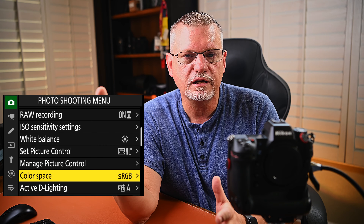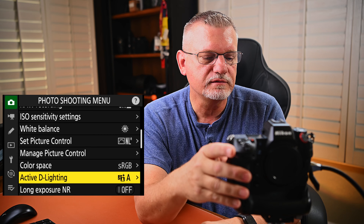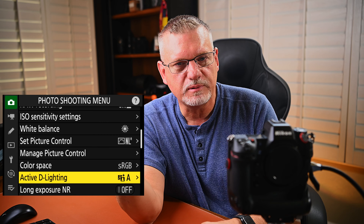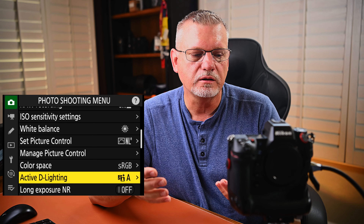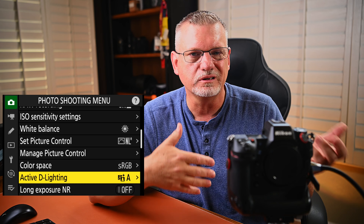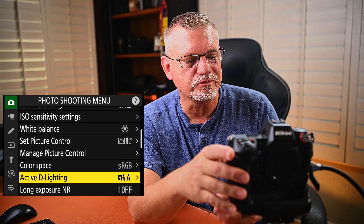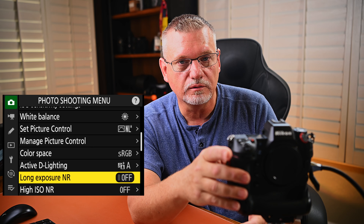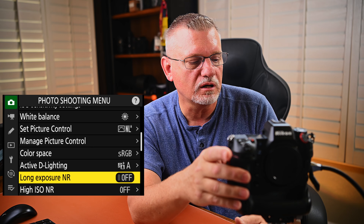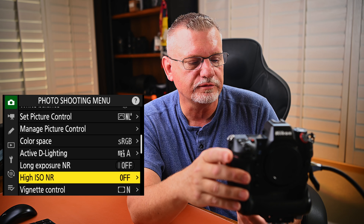As far as color space, I just set it to sRGB — everybody I work with asks for sRGB. Active D-Lighting — this only affects JPEG. In Nikon, D-Lighting automatically raises up the shadows in JPEG files and doesn't really affect raw files. I just let it go to auto. Long exposure noise reduction — not really a factor in daylight photography, so I leave it off. Same thing with high ISO noise reduction — not really a factor during daylight, so I just leave it off.